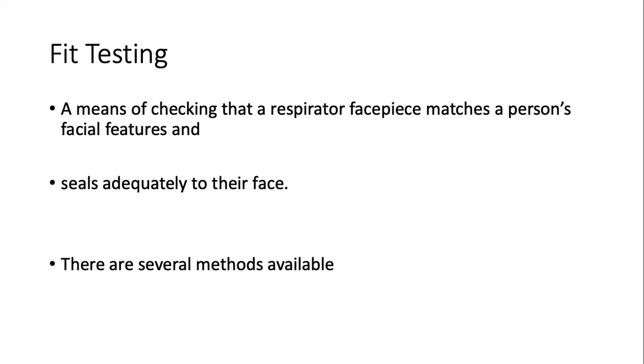So why is fit testing needed at all? It is a means of checking that a respirator face piece is matching the person's facial features. Everyone has slightly different facial features — the nose, the face shape. The important thing is that the respirator must be able to create an air seal.